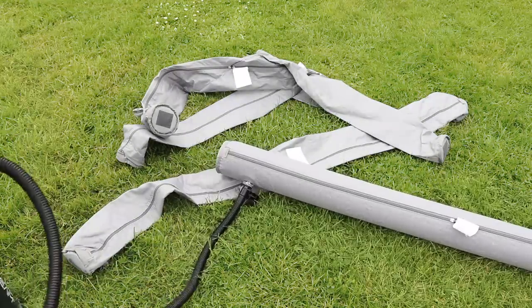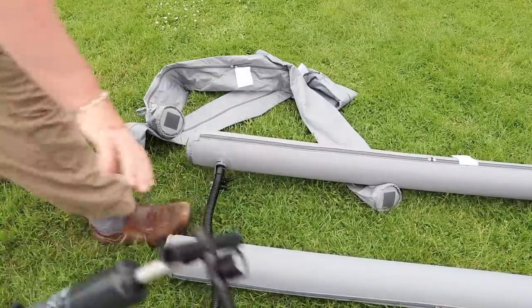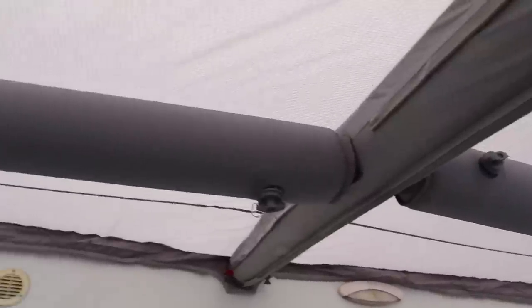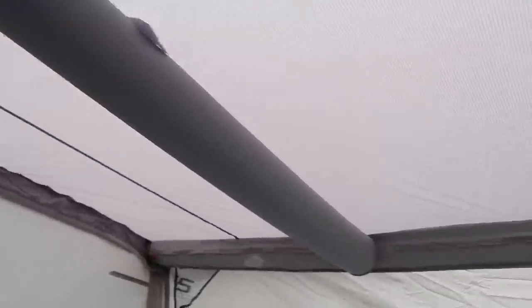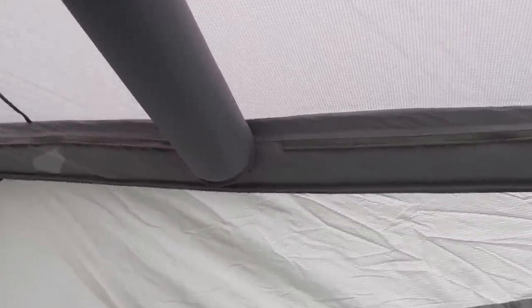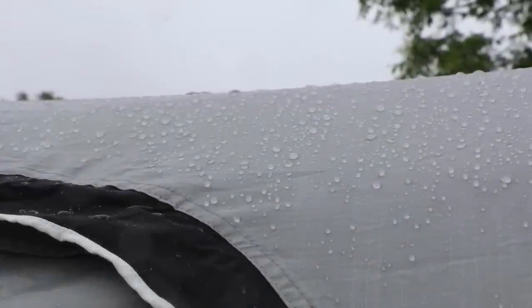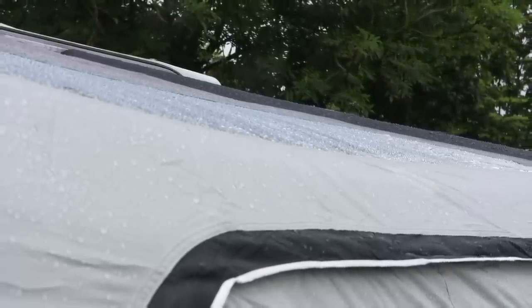The bracing beams also need to be inflated to 7 psi, and as you can see here — although sped up — this is a fairly quick process too. Fitting them in place is simple enough; they attach on a hook and loop pad, although I needed to play around with this a little as the air beams were very tight to fit. We had to leave this footage as a rather large rainstorm came in, but the taut roofline ensured there was no pooling of water on the roof and the awning stood up to some seriously heavy rain.